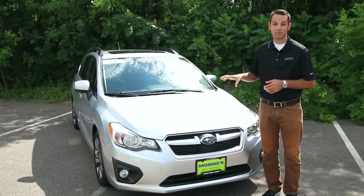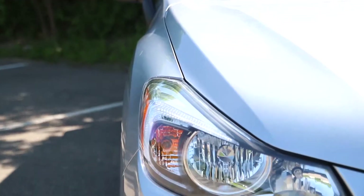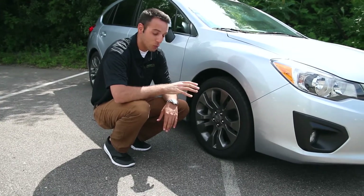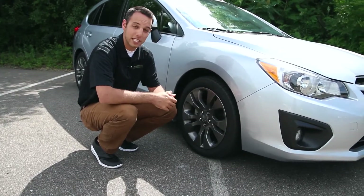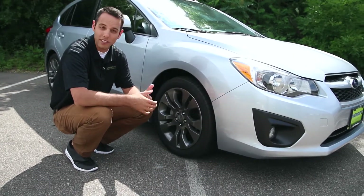The Sport is going to have an aggressive style grille with a nice headlight design. You're also going to get a fog light with this model. The Impreza Sport has these really cool titanium-finished 17-inch alloy wheels, which give it a nice look — a little more aggressive, a little sportier.